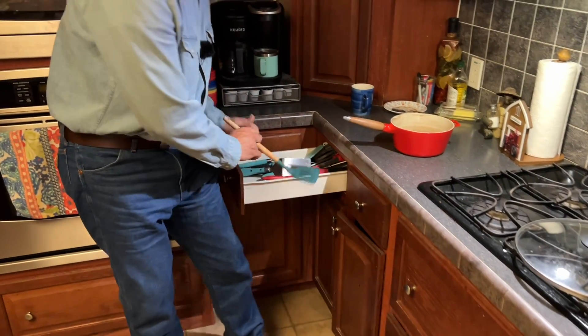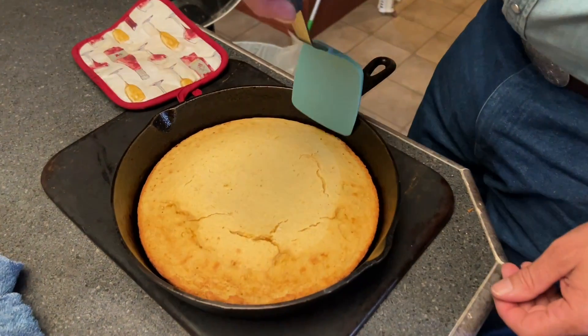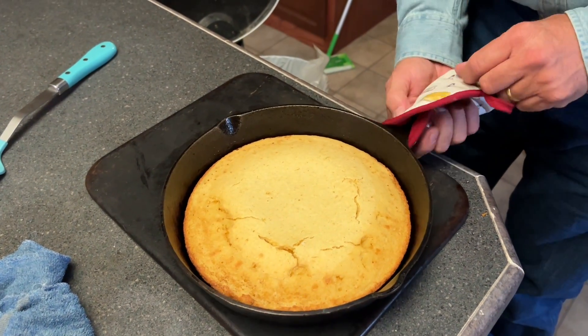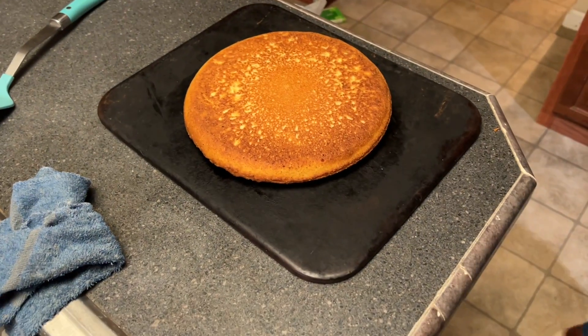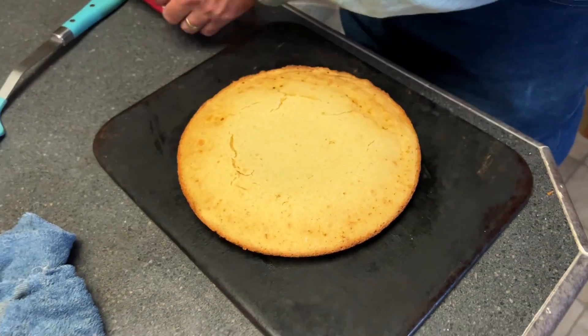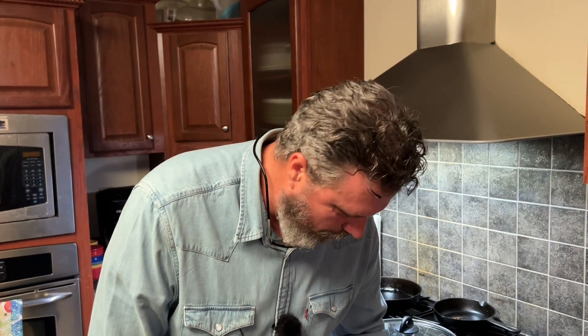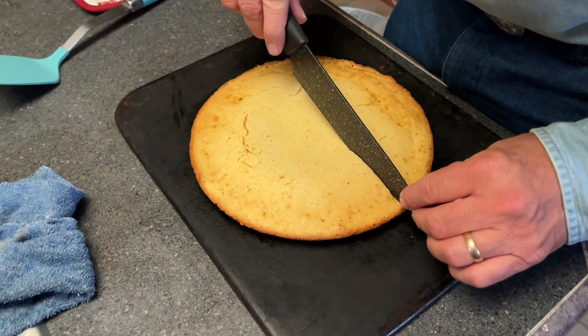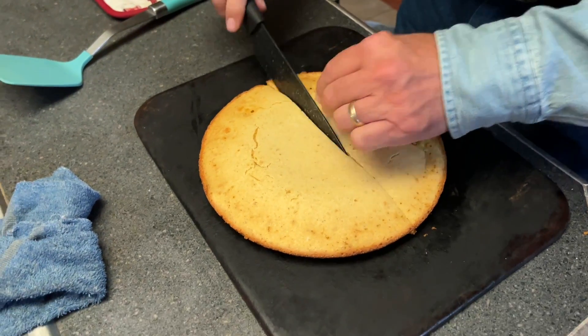I think it'll fall right out of the pan, but let's just make sure by getting a spatula up under there. Oh yeah, she's loose! Let's flip her out. Oh, look at that crust — no lie, that is a nice good crust on it. It's pretty hot — Lino makes fun of me because I hate hot showers but my hands can touch hot stuff and it doesn't bother me.